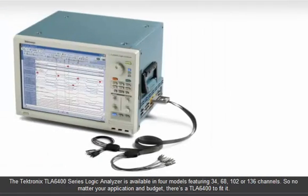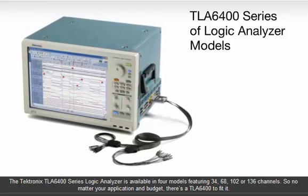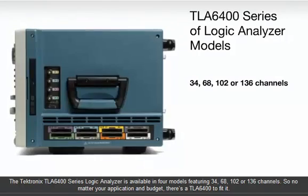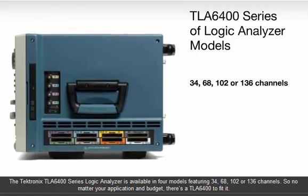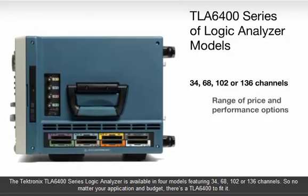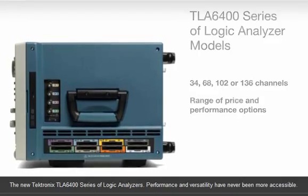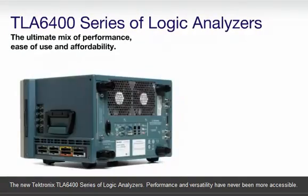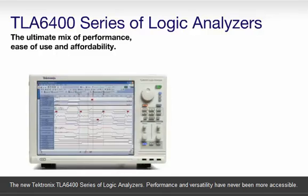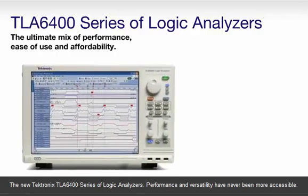The Tektronix TLA 6400 series is available in four models, featuring 34, 68, 102, or 136 channels. So no matter your application and budget, there's a TLA 6400 to fit it. The new Tektronix TLA 6400 series of logic analyzers — performance and versatility have never been more accessible.